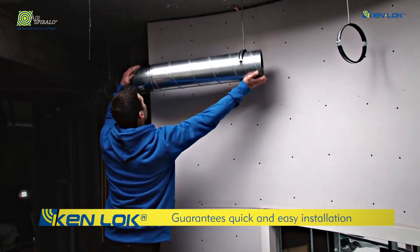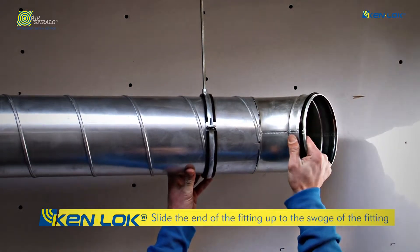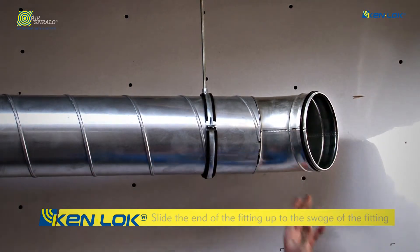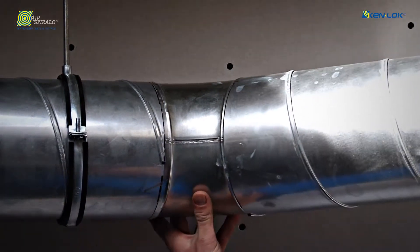The system slides smoothly in the duct. Slide the end of the insert length of the fitting up to the swage of the fitting. Turning the fitting slightly makes the mounting easier.